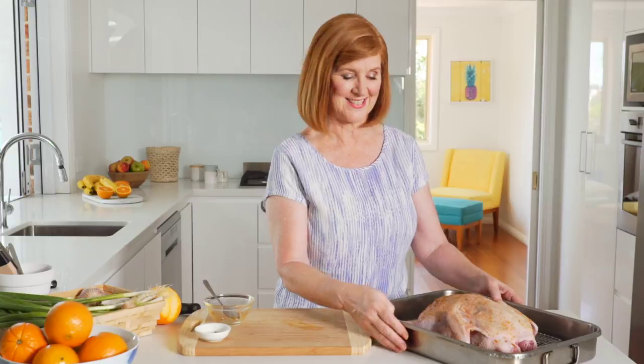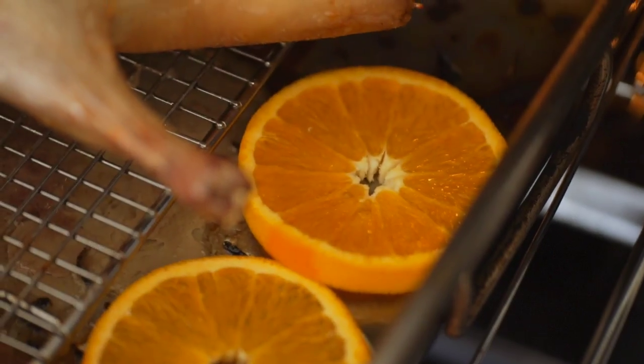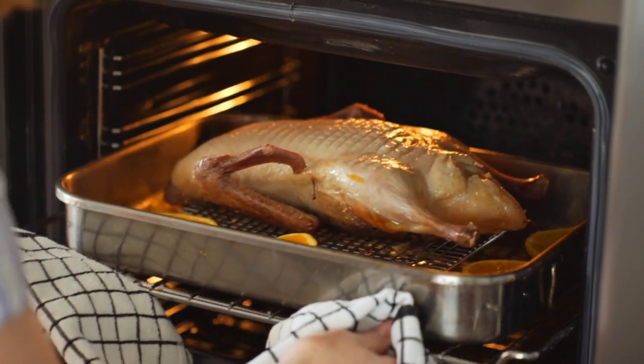Now it's into an oven preheated to 220 degrees Celsius and cook for 30 minutes. Turn the duck over and add a sliced orange to the roasting pan, then cook for one hour.